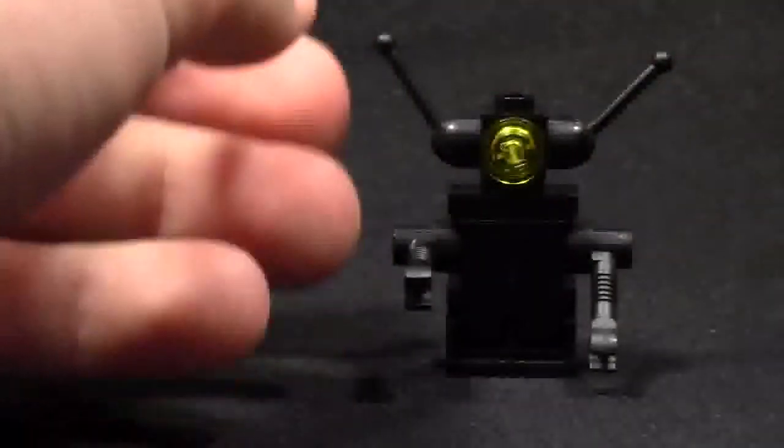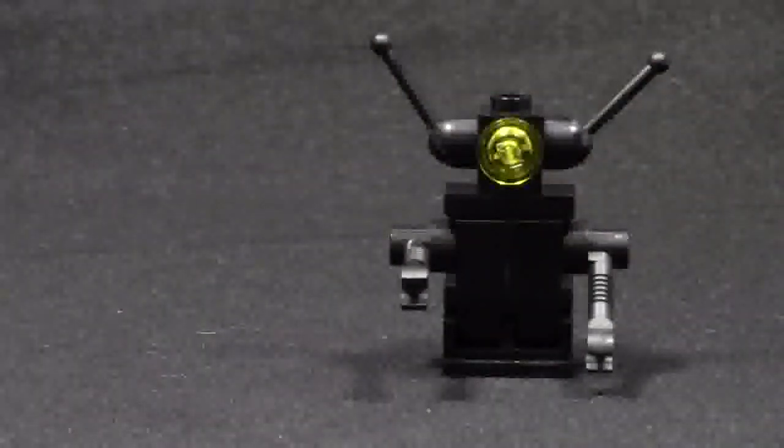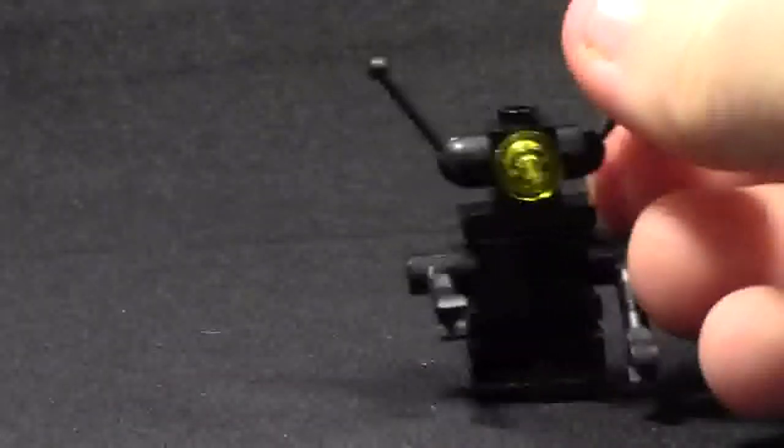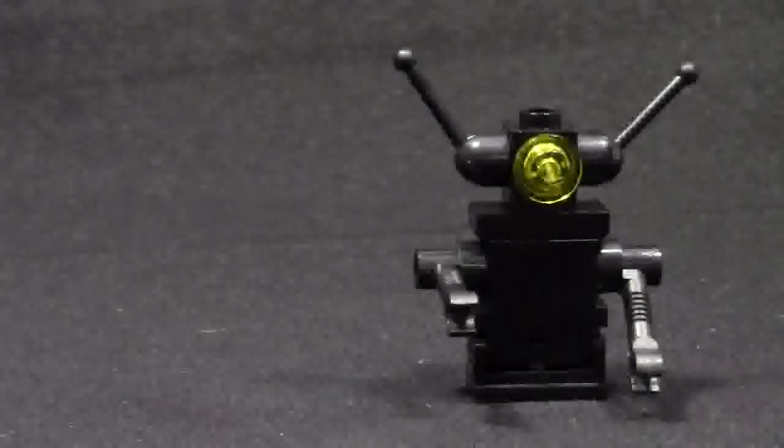I think it's supposed to be a space robot — I'm not sure. You can let me know in the comments below if you think that's what it's supposed to be. But it is just a really cool little space creature that I would never have thought of to build. Just the way some of the parts are used, it's pretty neat. I really like it.